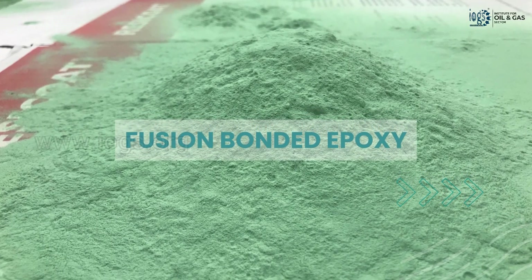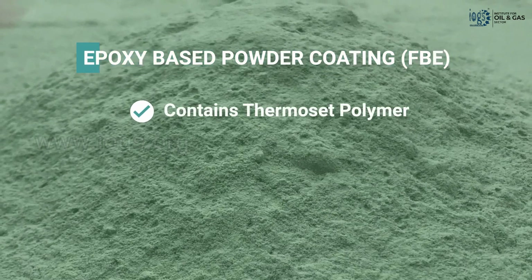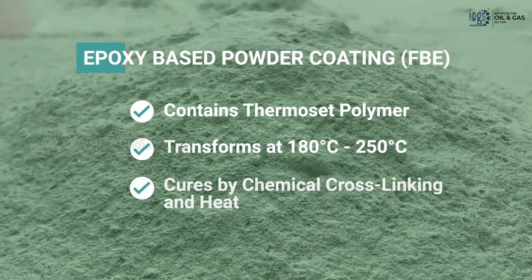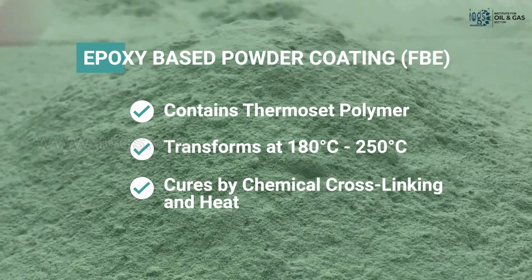Fusion-bonded epoxy, often known as powder coating or FBE, is a common corrosion protection technique used in the oil and gas industry for buried and submerged pipelines. This environmentally friendly epoxy-based powder coating contains thermoset polymer, transforms from powder to liquid at temperatures ranging from 180 to 250 degrees Celsius, and cures immediately through chemical cross-linking assisted by heat, which is known as fusion bonding.